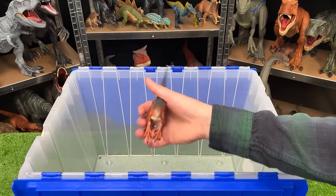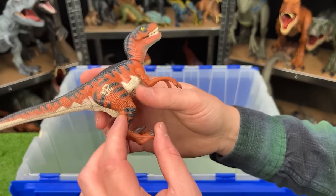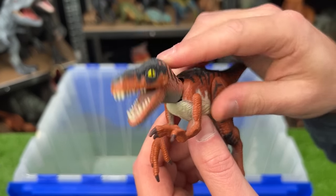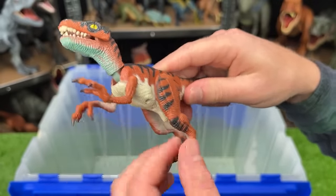And last of all is the classic Velociraptor from Jurassic Park. It's got the chomping action in the front and you can adjust the arms and the legs too.